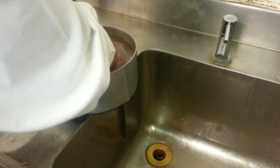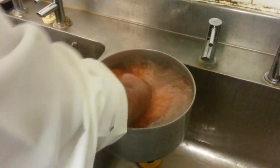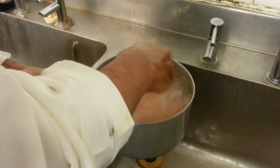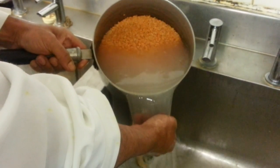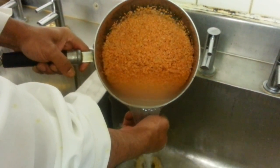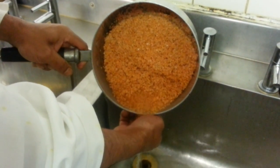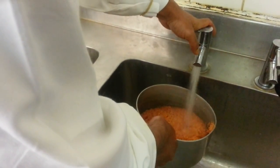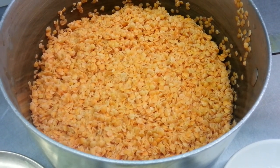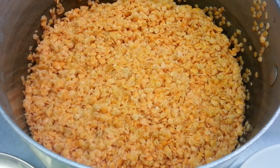We are showing how to wash our lentils first for our base lentils. In this pan we have eight hundred and thirty grams of red lentils. Here we have the lentils freshly washed — nice and shiny.